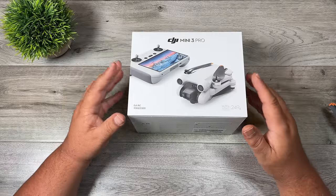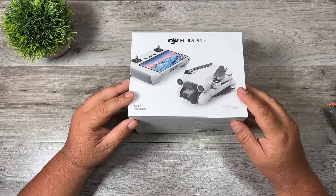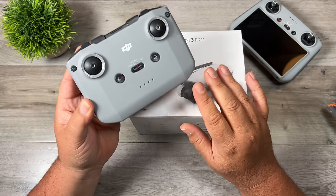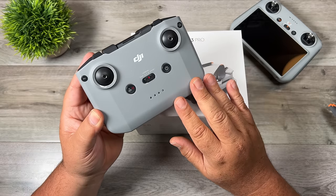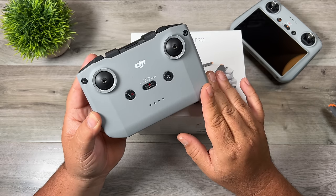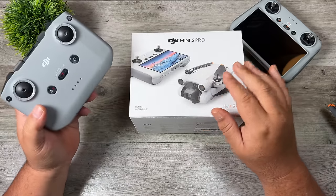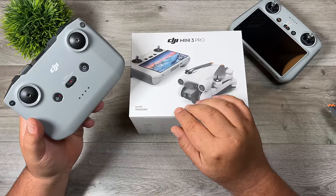This year DJI has done things a little differently with the release of the Mini 3. They've set up three different packages you can purchase. The box I have here comes with the DJI RC — this controller with a built-in screen. They also sell a version with the DJI RC N1 controller, where you mount your smartphone for the FPV display, which is a little cheaper. There's also a version with no controller, for those upgrading from something like the Mini 2 who already have the RC N1.